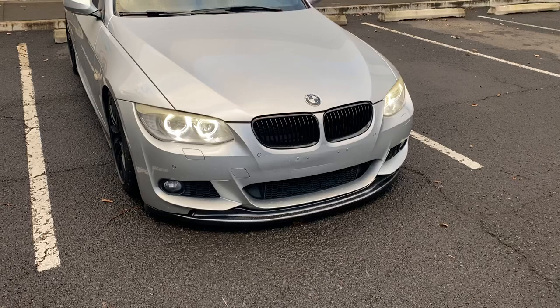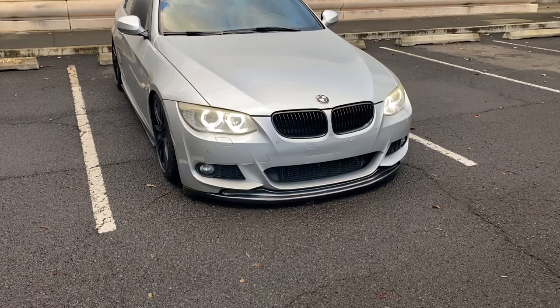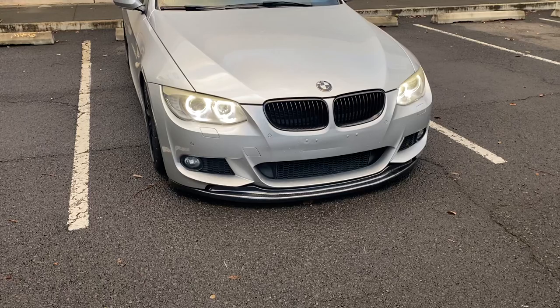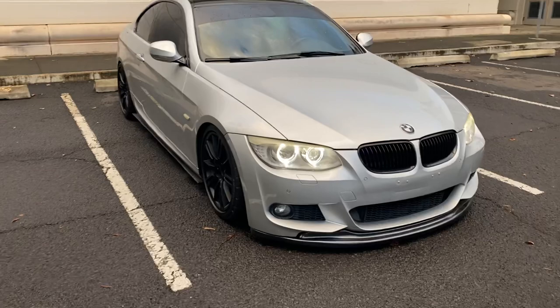I used to have a front plate on it, and the last owner probably ran into something with the front plate, so we've got that line on there. I'm working on getting that fixed right now. Other than that in the front, I have a cheap AliExpress front lip. I'm not going to put the link anywhere because I don't recommend buying it — it said 2011 to 2013, which is the LCI model, but it's actually the pre-LCI one, so it doesn't fit. So I chopped it up, wrapped it in carbon fiber, and installed it anyway. It slaps on everything, but I don't recommend buying it.